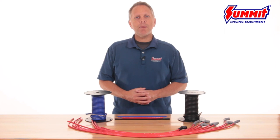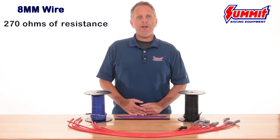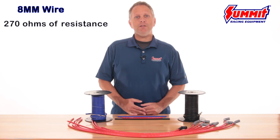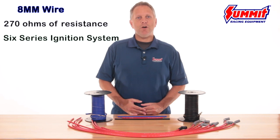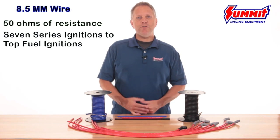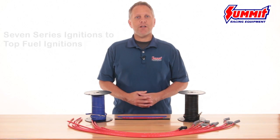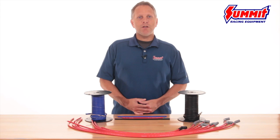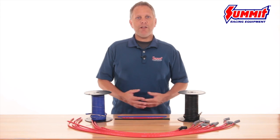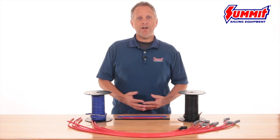So let's review. Our 8mm wire offers 270 ohms of resistance and is made for any ignition up to and including any 6 series ignitions on the market. Our 8.5mm wire offers 50 ohms of resistance and great RFI/EMI suppression, making it the perfect choice for anything from 7 series ignitions all the way up to top fuel ignitions. And for you restoration guys, you can get the low resistance 270 ohm per foot core found in our 8mm wires in a retro black and orange all silicone 7mm wire set.